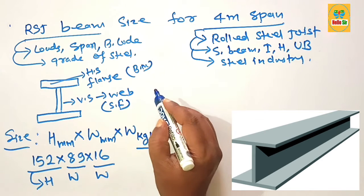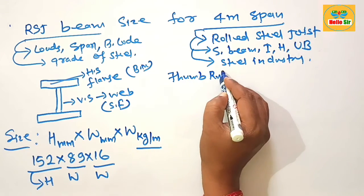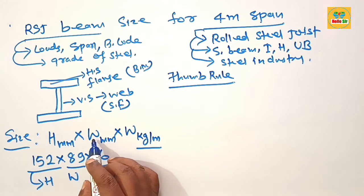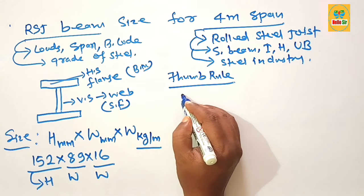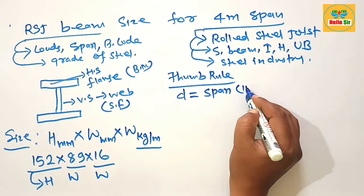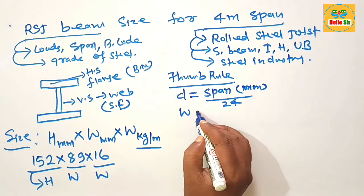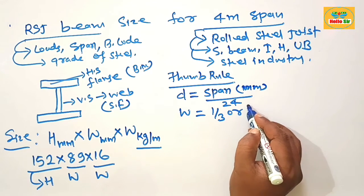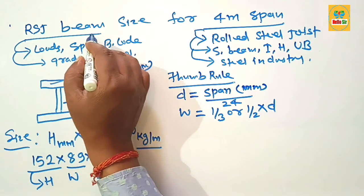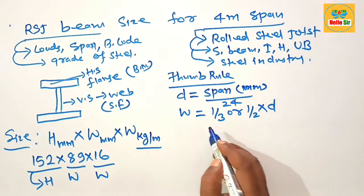Here we decide the size of RSJ beam using thumb rules. The thumb rule for sizing RSJ beam: the depth of the beam should be the span in mm divided by 24, and the width of the flange section should be one third to one half of the depth section of the beam. This is the thumb rule for sizing RSJ beam.